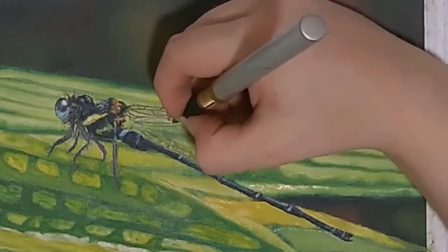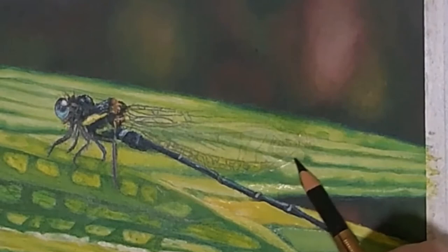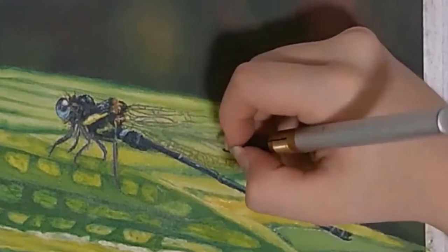Then I finish up with the wing by adding black to the lacing, which is still marked out from earlier. I only draw in the lines that make up the wing, not any colors to fill it in. Instead, we let the colors from the leaf show through, making it appear semi-translucent.